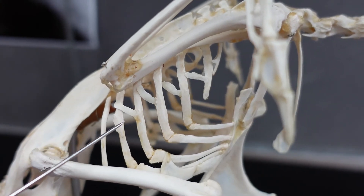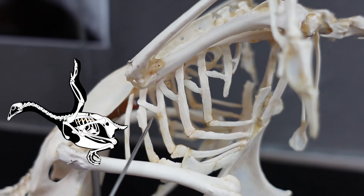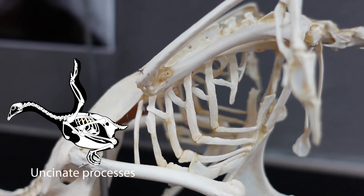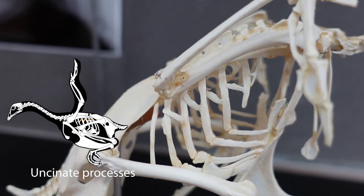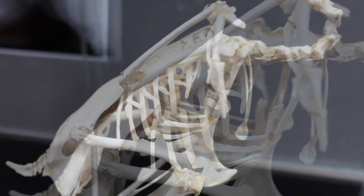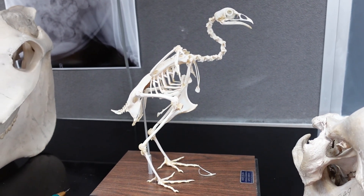If you take a look at the ribcage of the bird, you might notice some extra bone that you might not have in most mammals. These are the uncinate processes. They help with breathing — birds don't have diaphragms like mammals do, so they expand and contract their ribcage in a slightly different way to help with breathing. That does it for the bird. See you in lab.